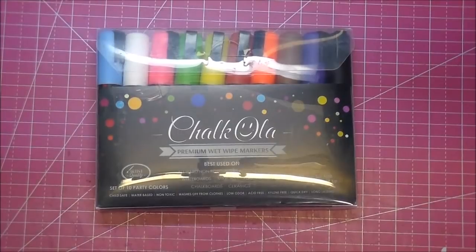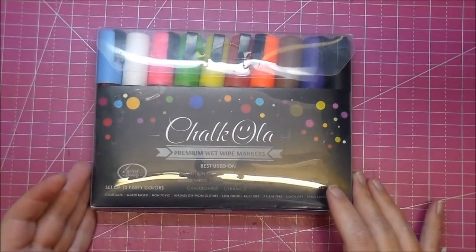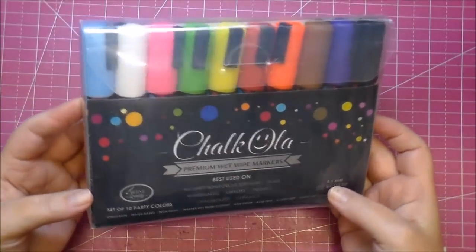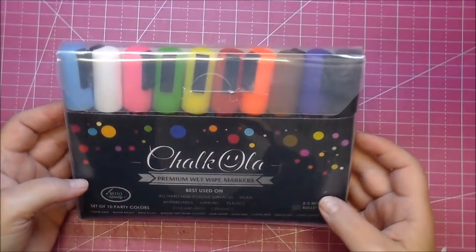Hi, it's Corrine, and today I have something really exciting to share with you. I was messaged by this company asking me to try out their chalk markers, and I was so in love with them that I thought I would do a video on it and share it with all of you. These are called Chocola. I'll have a link in the description box if you want to check them out — they're currently on sale right now.